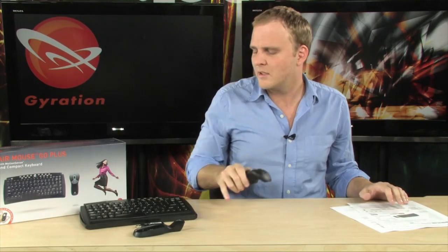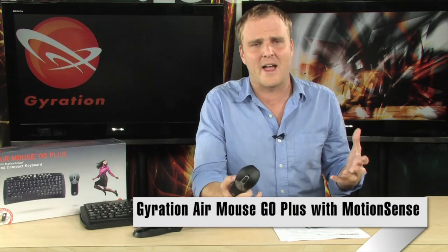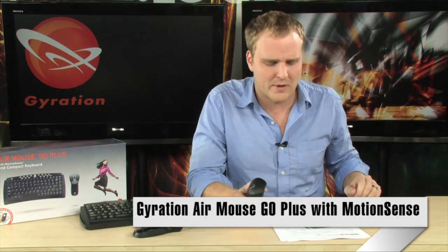This is great for more than just presentations. If you have a home theater PC, this is a fantastic accessory — it's going to allow you to control the mouse just as you would with a regular mouse. You're no longer having to hunt for a surface to use your wireless mouse while sitting on your couch, or use awkward media center remotes. You can simply use the Air Mouse Go and the wireless keyboard to control your media center from the couch.